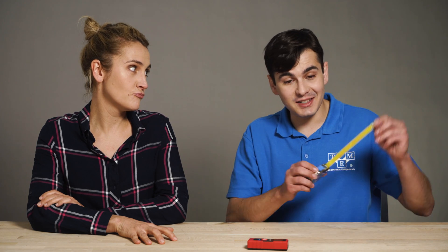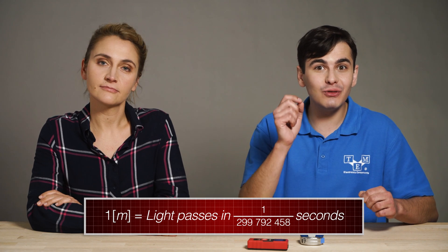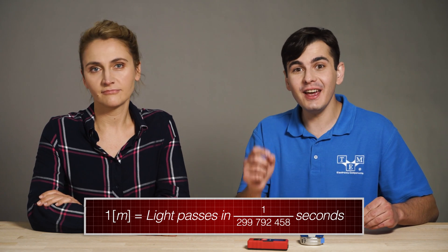This is a rough calculation, but it's very accurate for a few hundred meters — though not as good for very close or very long distances. By the way, a meter is defined as the distance light travels in 1 over 299,792,458 seconds.